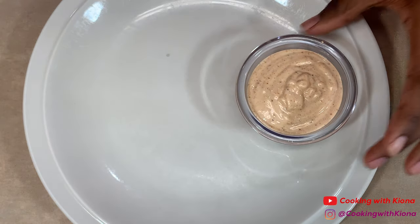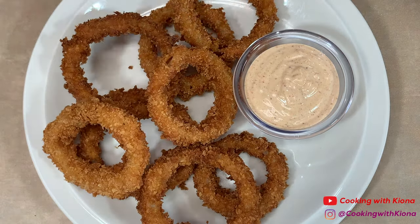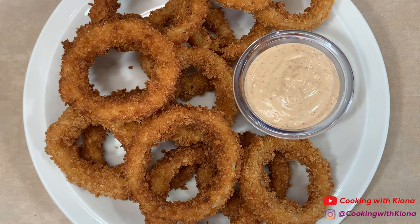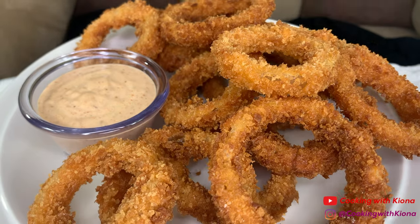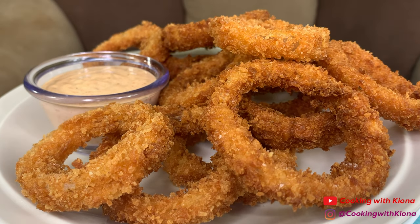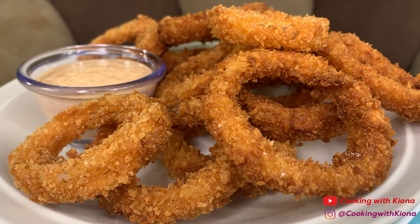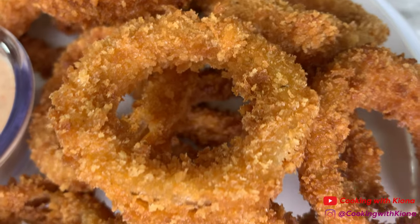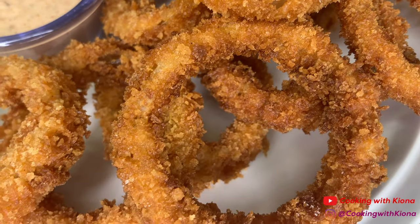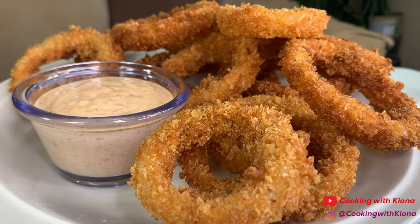Now you can go ahead and plate everything up. This is the finished result — these onion rings were so freaking good. I don't even particularly like onion rings all that much, but these were good, especially with the sauce. The sauce was really, really delicious and went with the onion rings so well. The onion rings were nice and crispy and well seasoned. Also, soaking the onions in cold water totally works because the onions were surprisingly sweet and didn't have that bitter taste.